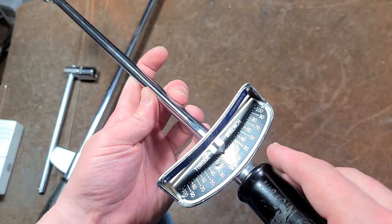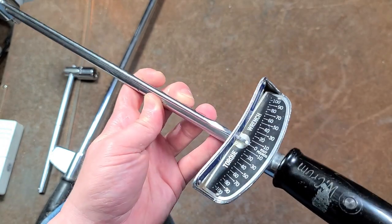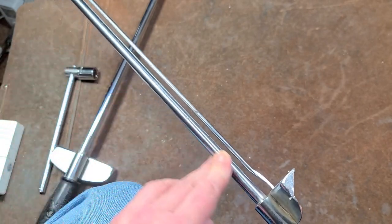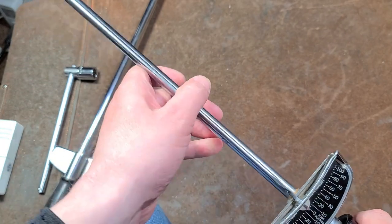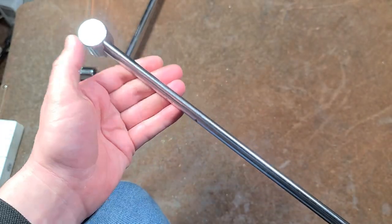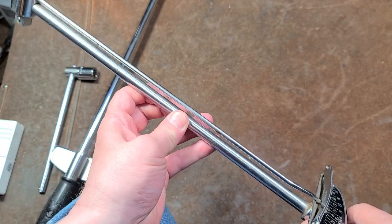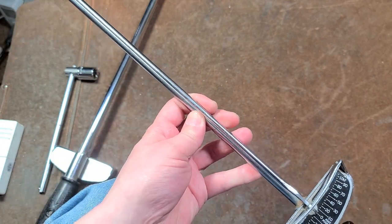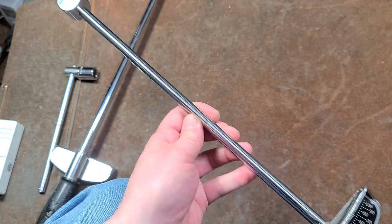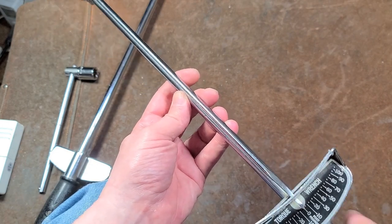Another great thing about deflecting beam torque wrenches is that they never need calibration. As long as you don't bend or drop them, they're absolutely fine. The calibration is actually the main beam, so even if your needle gets bent or is way off, you can bend the needle back, because all it is is just connecting to the head and displaying how much the main bar is bending. That's why they're so accurate — you're basing it on the elasticity of a specific grade and hardness of steel. It's all mathematics; it's super accurate.